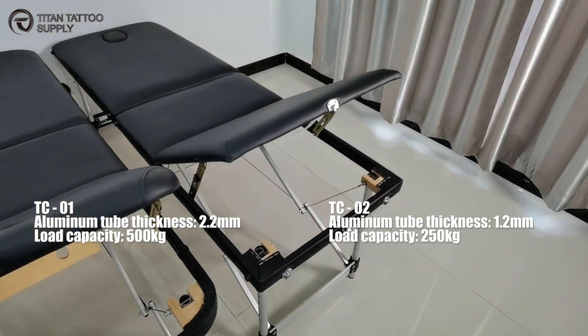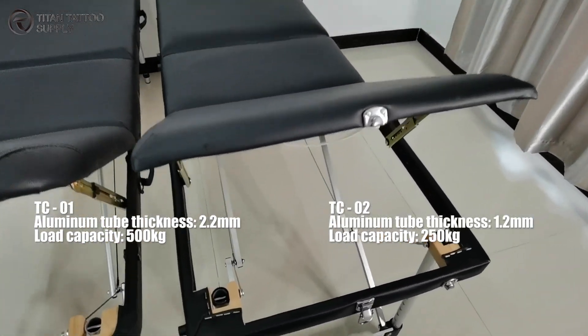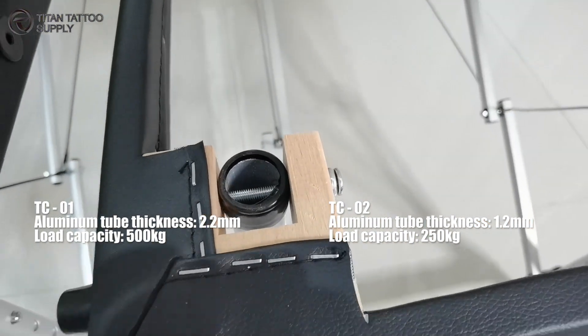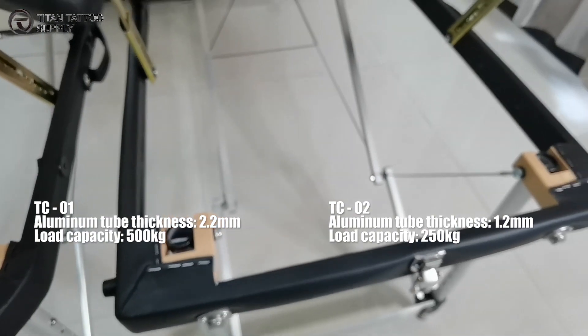Now we are going to see the TC02. The thickness of the aluminum tubing is just 1.2mm. The static load bearing is 250kg.